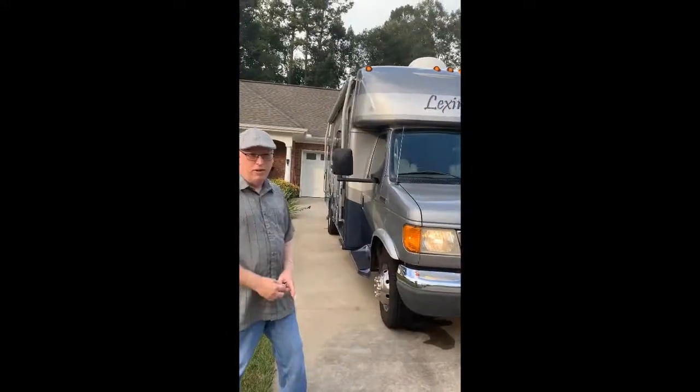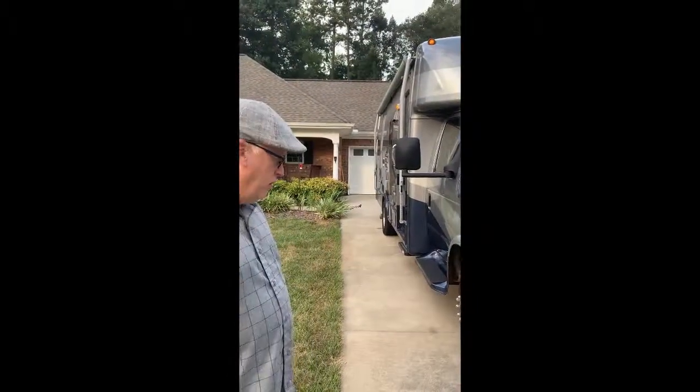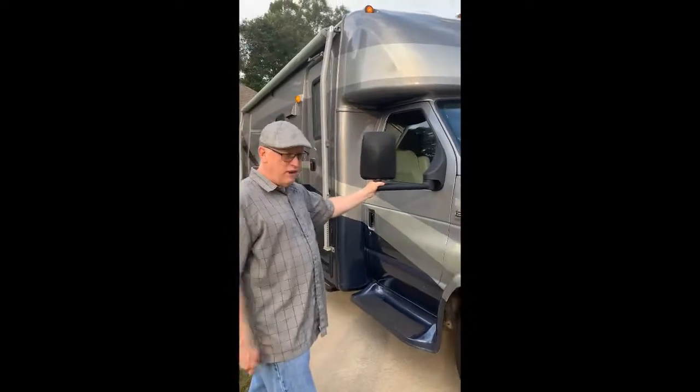I'd like to start by showing you some of the features on the outside. The tires on the RV are relatively new — all the tires have been replaced, including the spare. And you can see the extendable side view mirrors.